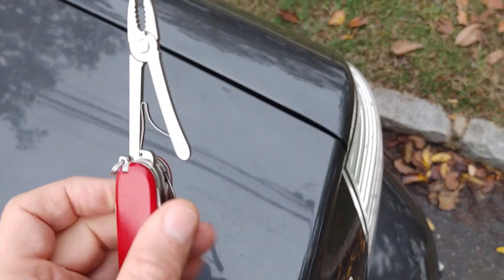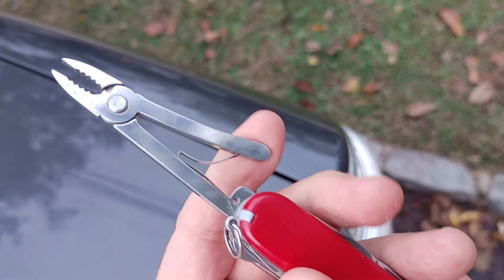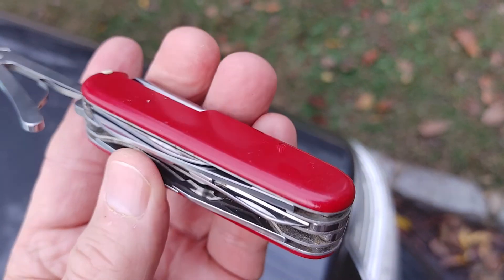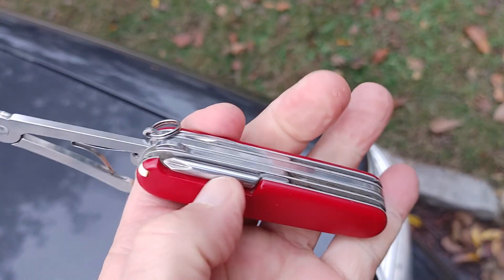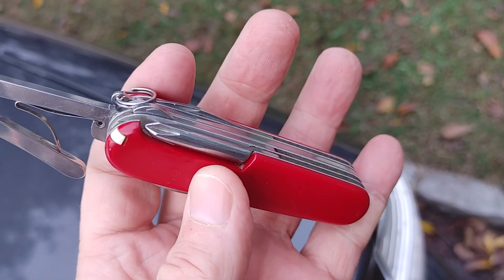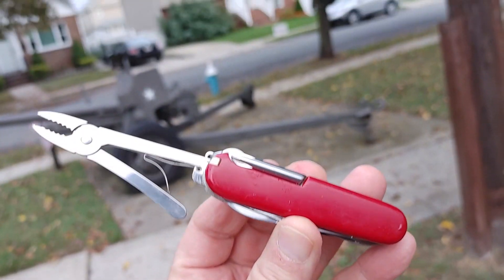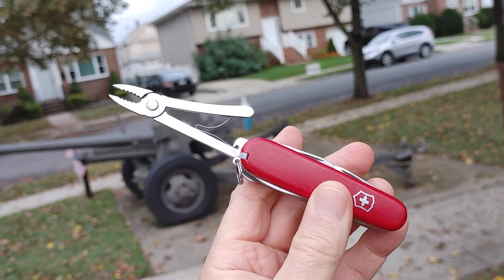I just wanted to show this one off. It has these pretty robust small pliers, wire cutter, and a bunch of other tools — bottle opener, screwdriver. It has a nice Phillips that goes straight out, and something to hold stuff if you're camping. Hanging out in one of my favorite spots. See if I can zoom in here — Swiss Army knife with the pliers.